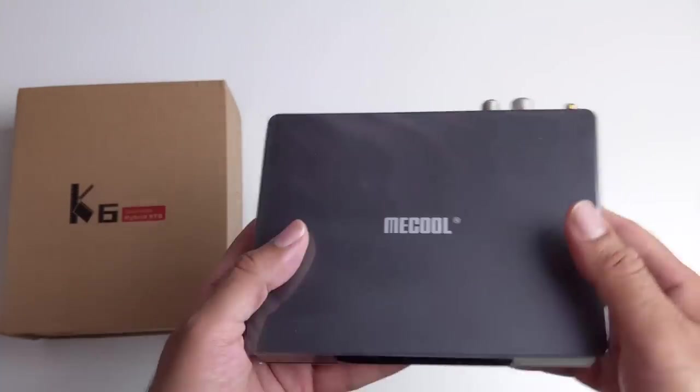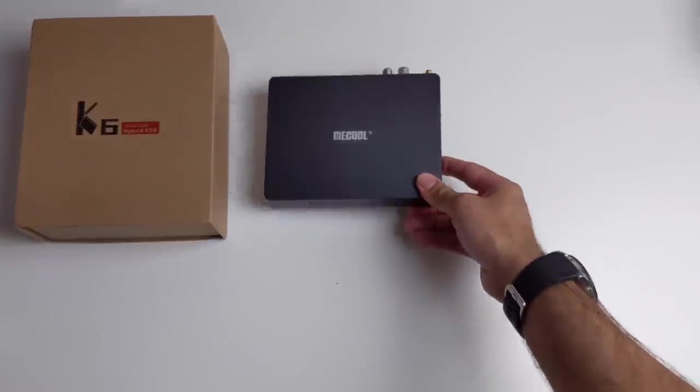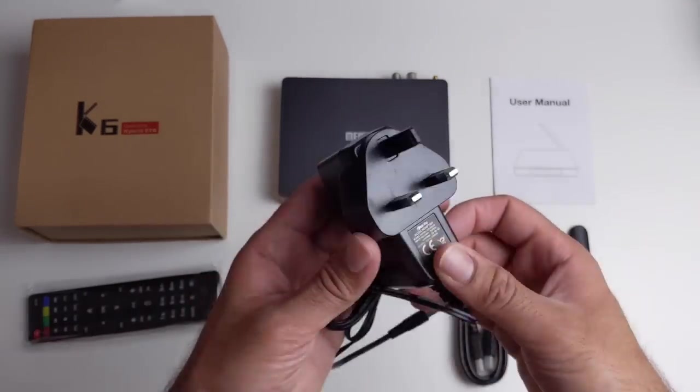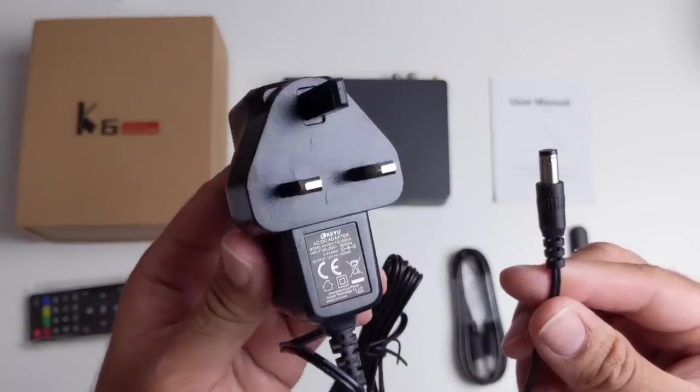Hybrids are quite rare so I do look forward to seeing how this one performs. Inside the box you will find a user manual, an external wireless antenna, an HDMI cable, a UK power adapter — and the voltage is 12 watts, 1000mA.